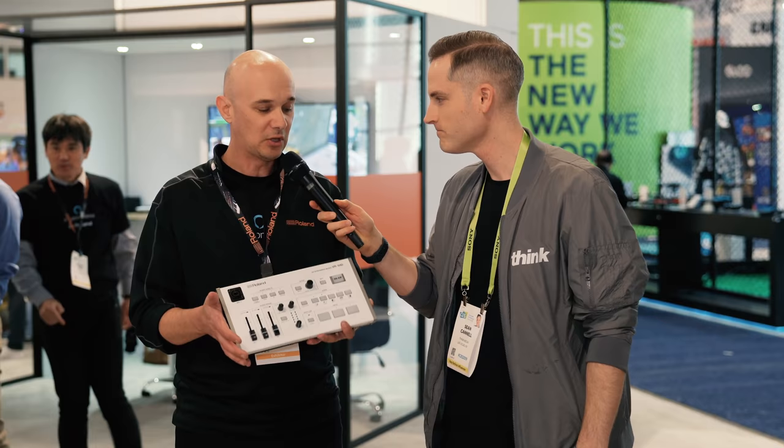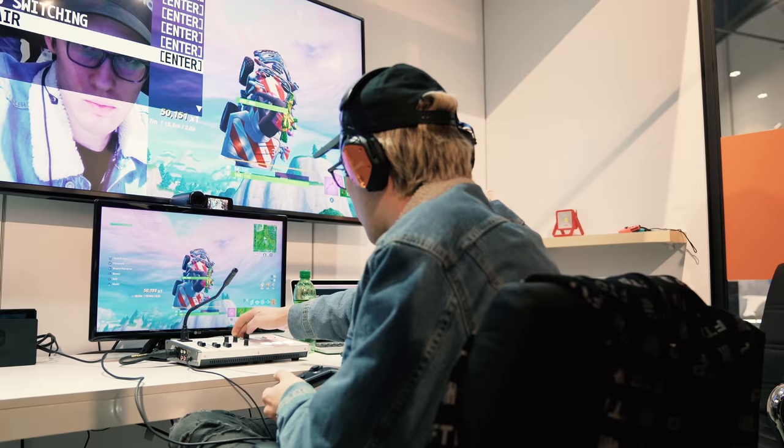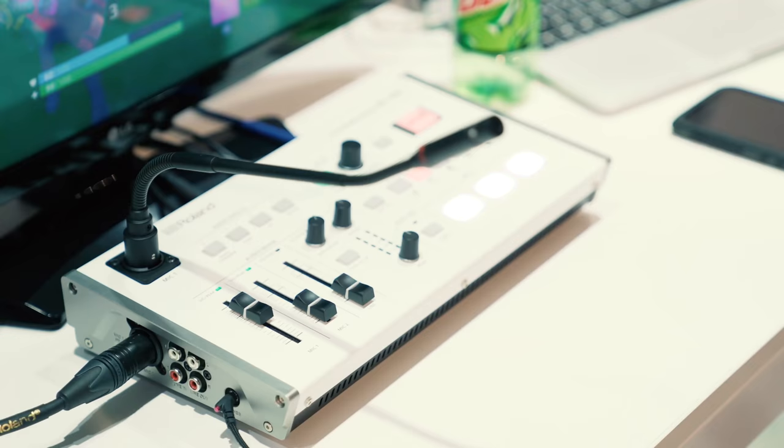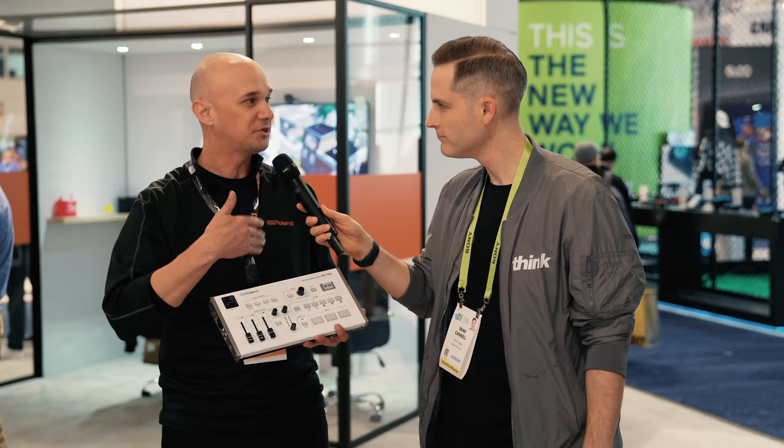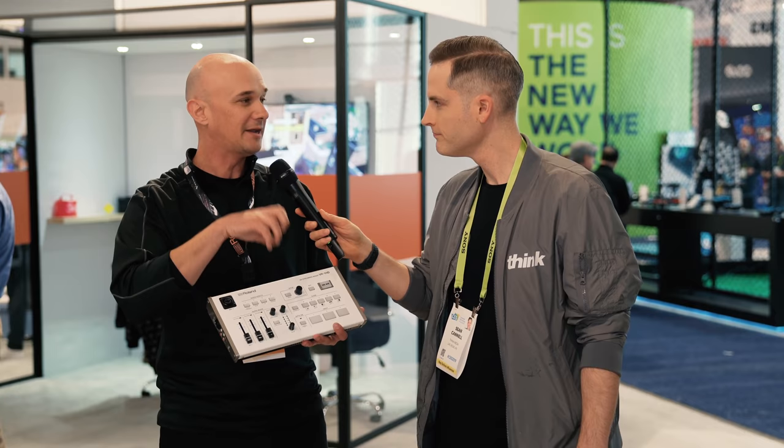This is the VR1 HD and it's a streaming appliance designed for creators. What we've done is give you a way to get that same high-quality content that you produce and normally post — but do it live. All the platforms are now pushing live content more and more than posted content, so this way you can bring that caliber and engage with your audience in real time.